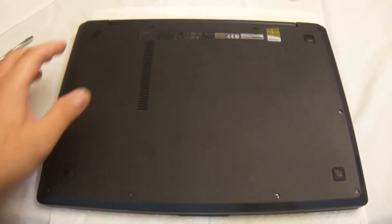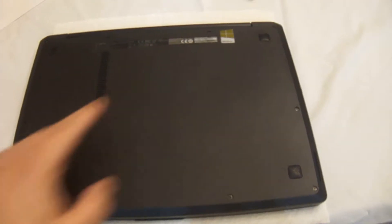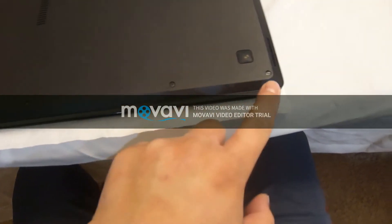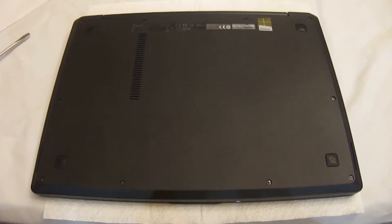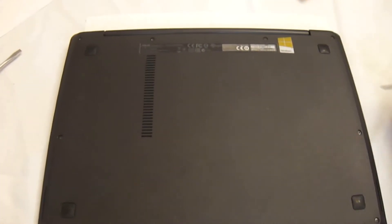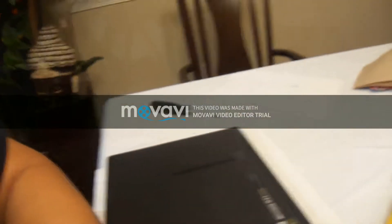The back panel has 10 screws — four at the top, four at the bottom, and two on the left and right sides in the middle. It's all one piece; you take those out and that piece comes out. You're going to need a Phillips head screwdriver, one of those mini ones they typically use for electronics.